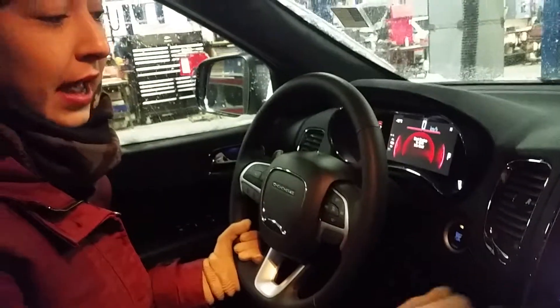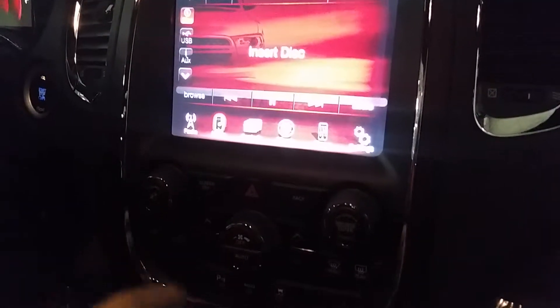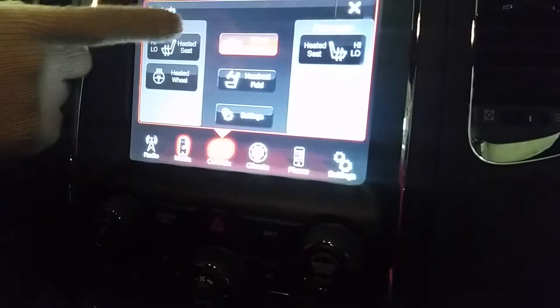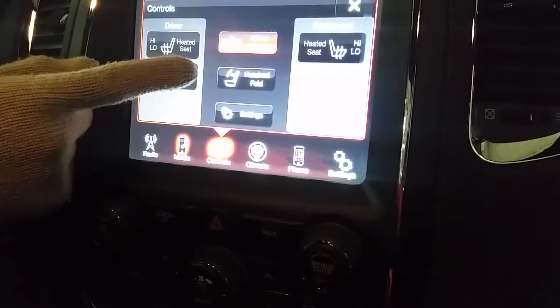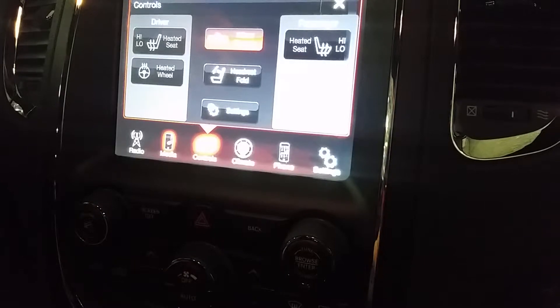For media devices here, you've got a disc that you can input, as well as auxiliary, USB, and SD card. There are also controls for heated seat, heated steering wheel, automatic mirror dimmer, and headrest fold — so the back row headrests will fold down automatically if you find they're impeding your rear-view mirror.